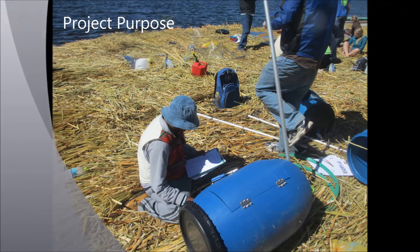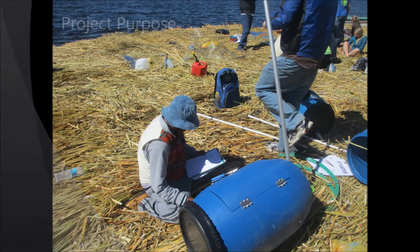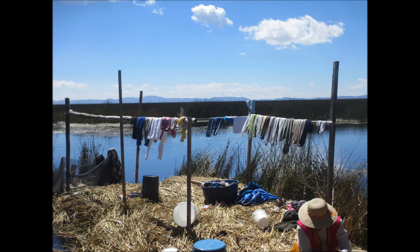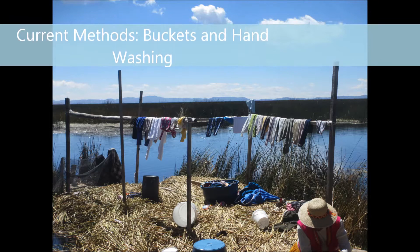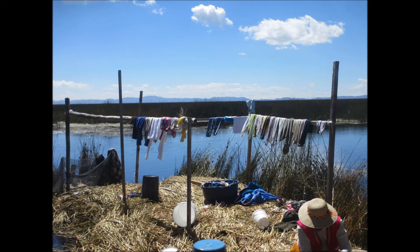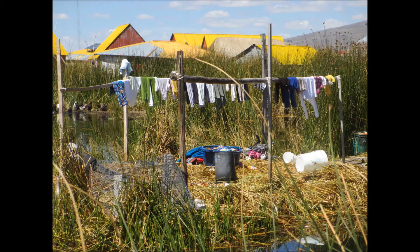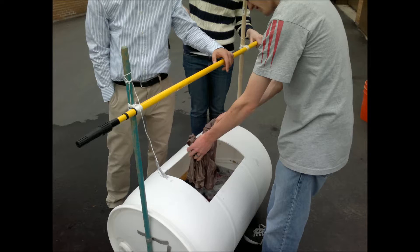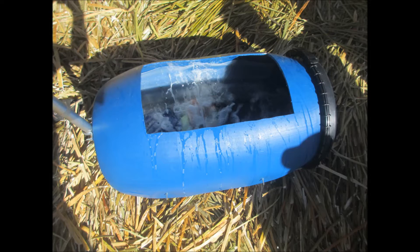The purpose of our project was to design and build a low-cost, hand-powered washing machine for use in developing countries. Currently, the people on the Uros Islands wash clothes for two or three hours per day by hand. Because of exposure to cold and wet, this often results in women washing until their hands and wrists actually bleed. So we created a low-cost and easy-to-build hand-powered machine based on improvements from previous designs to the needs of the people on the islands. This machine allows people to wash their clothes without getting their hands wet.